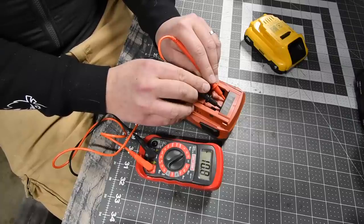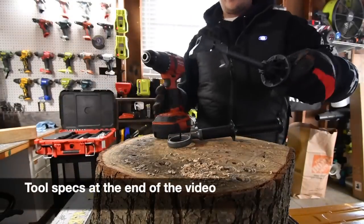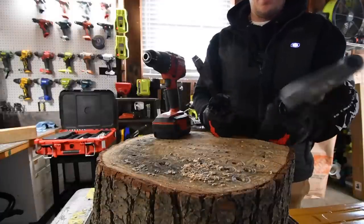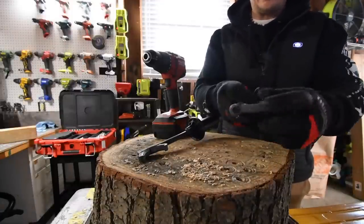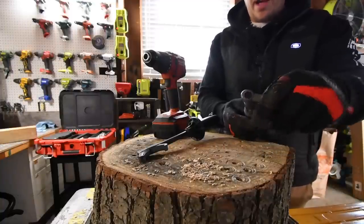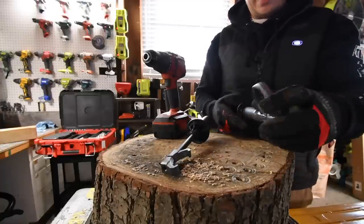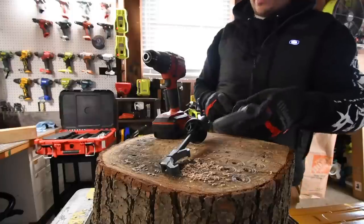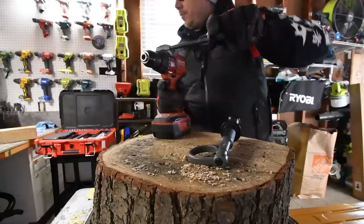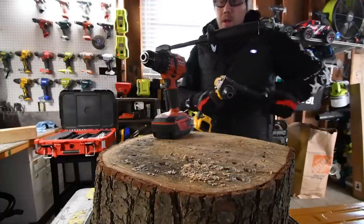Once you put a load on it, it'll read something completely different. Let's quickly discuss their handles. Hilti and Milwaukee in my opinion have the best handles. This one is metal but it doesn't feel or weigh like metal — you can tell the other is metal. Hilti is the easiest one to install, though it is nice to have it adjustable in case you need a different angle.